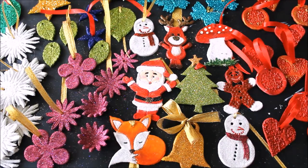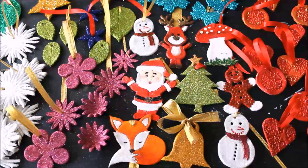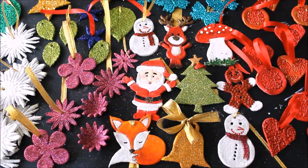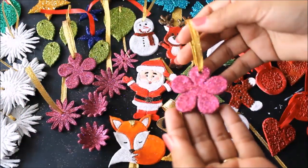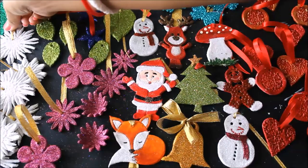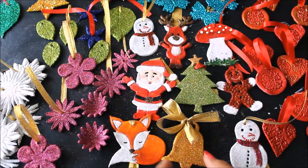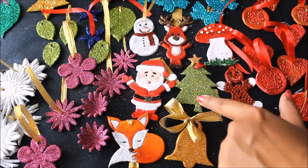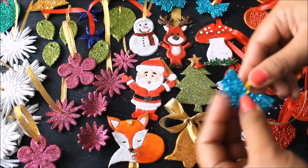Hey, my lovely friends, welcome to my channel Creative Art. I am Nilima and today we are going to make all these beautiful clay Christmas ornaments. This is one of the most exciting things to do during Christmas — to make your decoration ornaments yourself. So this year, rather than buying them, we are going to make them. These are some of the beautiful pieces we have made — you can make a snowflake, a snowman, a sleeping fox, a bell, Santa Claus, a Christmas tree, and more.